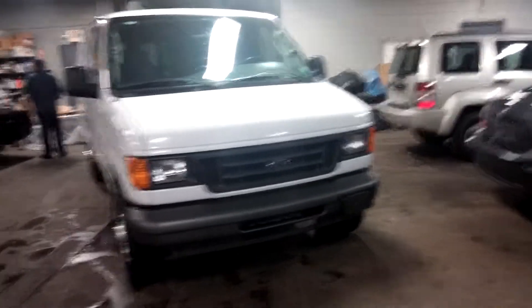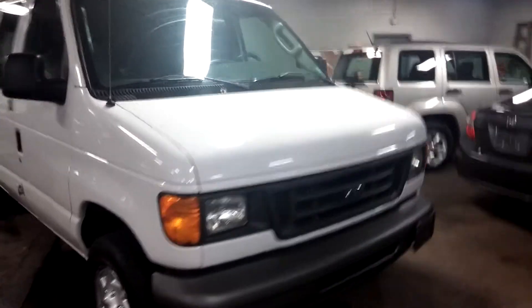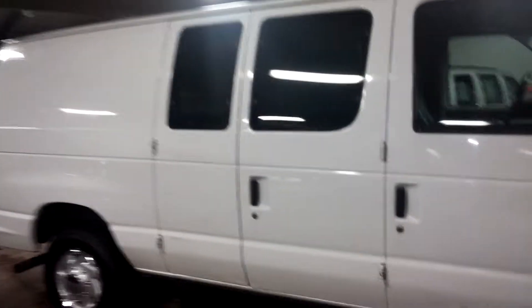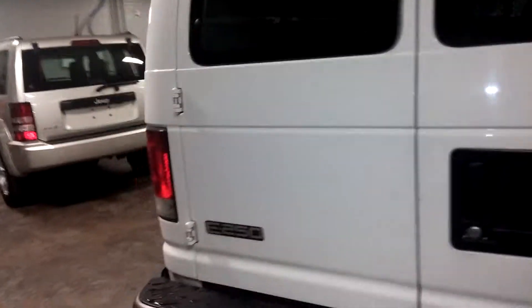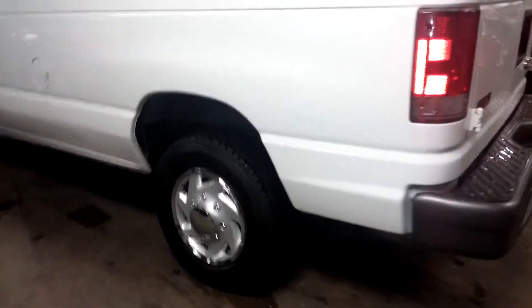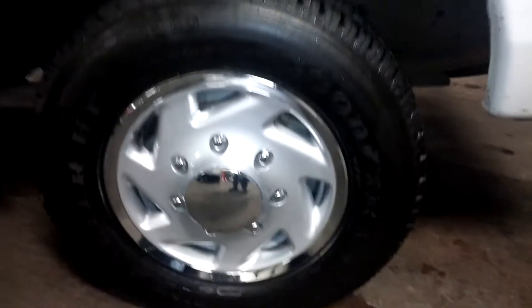Alright folks, here we have a 2005 Ford E250 cargo van with the side doors and windows. There's about one and a half inches of tread life left on those tires, and it does have nice chrome-like hubcaps.